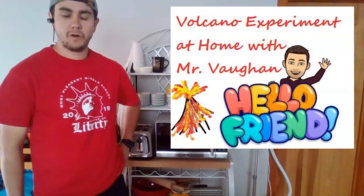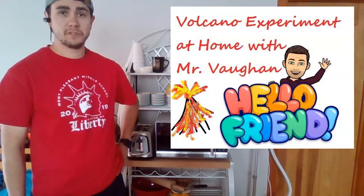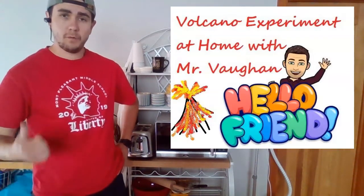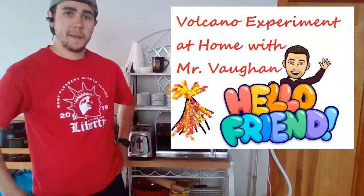Hey everybody, welcome back to our volcano experiment. This is part two. Today we are going to be using flour and water to make our paper mache paste.